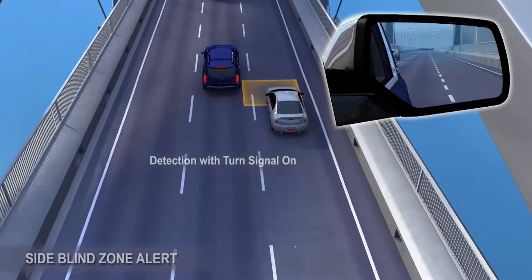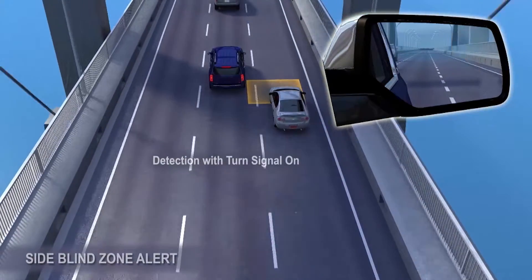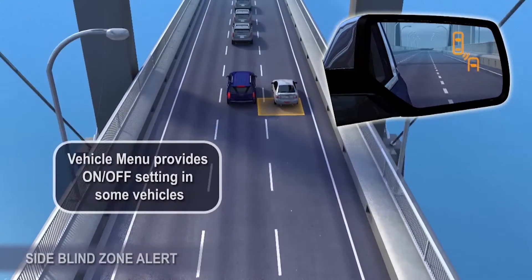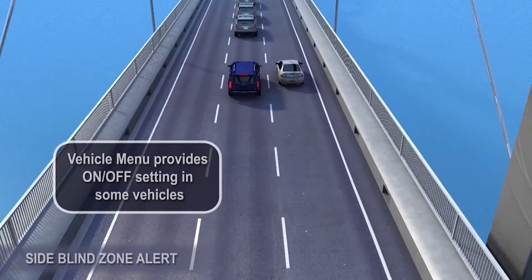The amber icon will flash to give extra warning if the turn signal is activated toward the detected vehicle. This feature can be turned off using the vehicle menu setting.